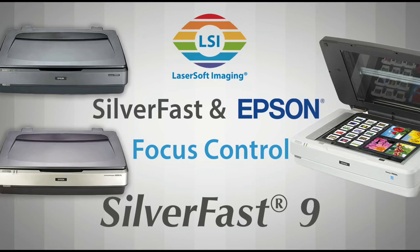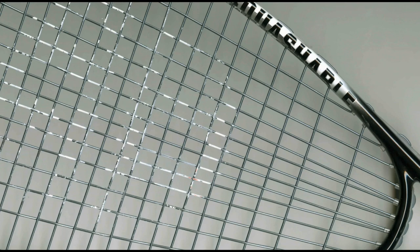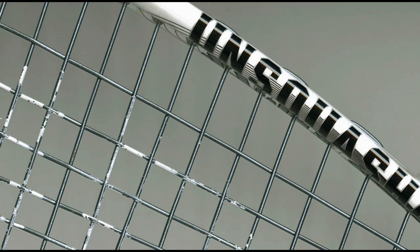The focus function in SilverFast 9 for Epson Scanner Expression 10,000XL, 11,000XL, and 12,000XL is provided with some extraordinary capabilities. Here is a scan of a tennis racket placed directly on the Epson scanner. The scanner's depth of focus and the manual focus control of SilverFast allow extraordinary scans with three-dimensional objects. Every detail of the racket frame is visible and clear, opening up a wide area of useful scanner applications.